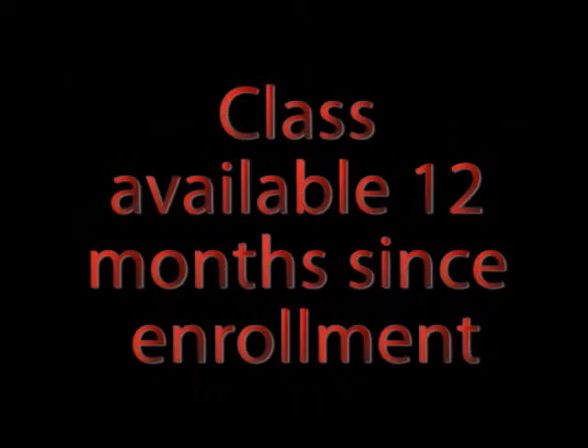You will be able to review this class for 12 months from the enrollment date. After the 12-month period, you will have the option to renew your subscription to this class. Press Next at the bottom of the screen.